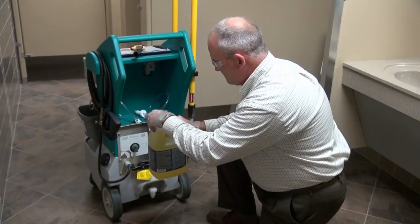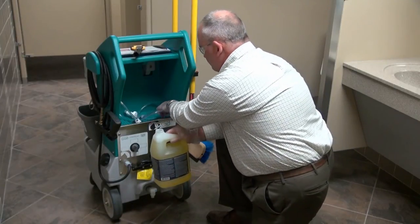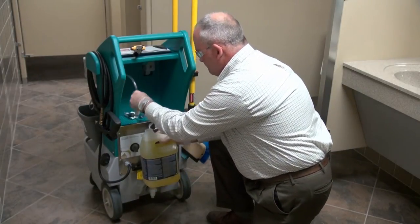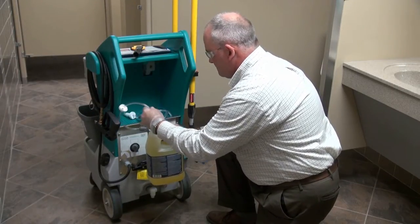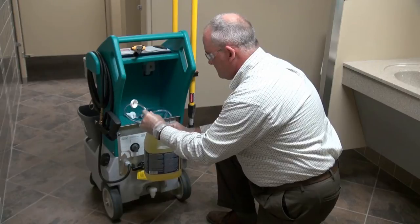Primary setup of the MobiMax system is fast and easy. With portable capability of using up to four chemicals, the MobiMax offers plenty of flexibility no matter where you need to clean in your facility.